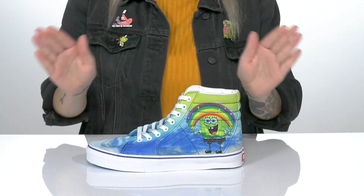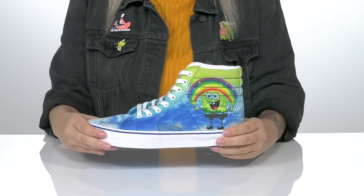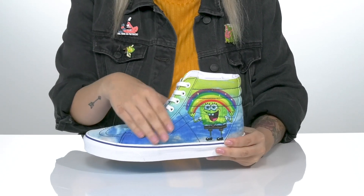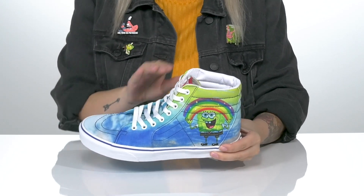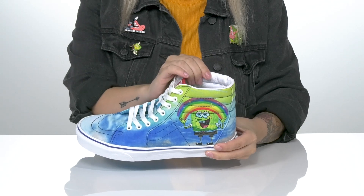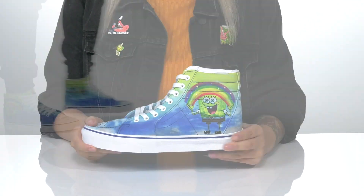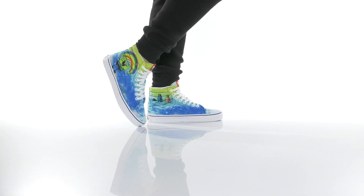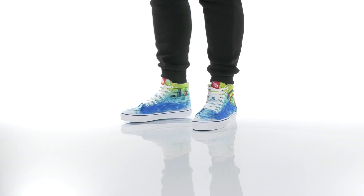Just use your imagination and picture yourself in these sweet high-top sneakers by Vans. These have a canvas upper and they are a lace-up closure which allows you to get a customized fit. There is a textile interlining with cushioning around the collar and a lightly padded footbed. There is a vulcanized midsole that has some flexibility for an easier stride, and underneath there is a textured outsole for traction.